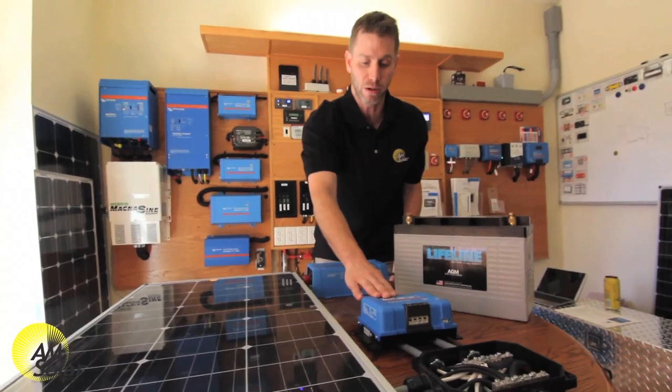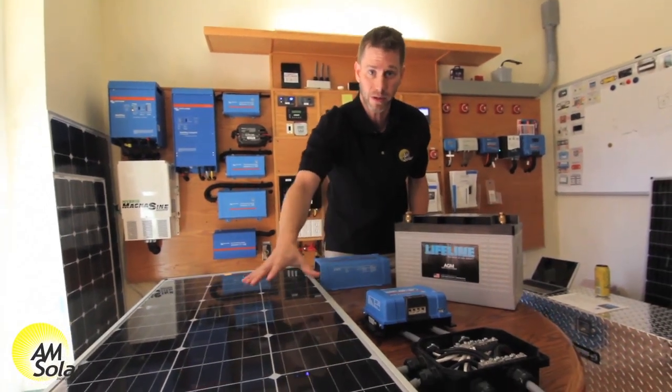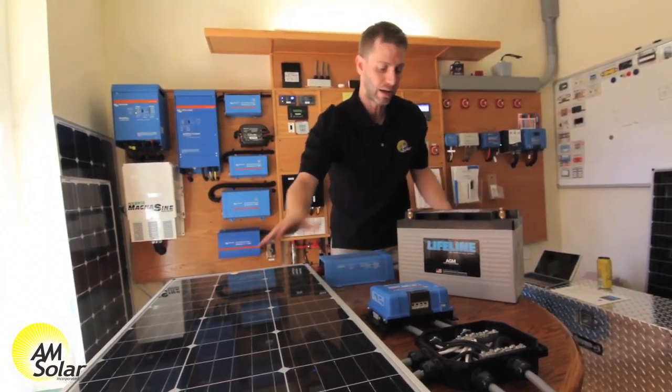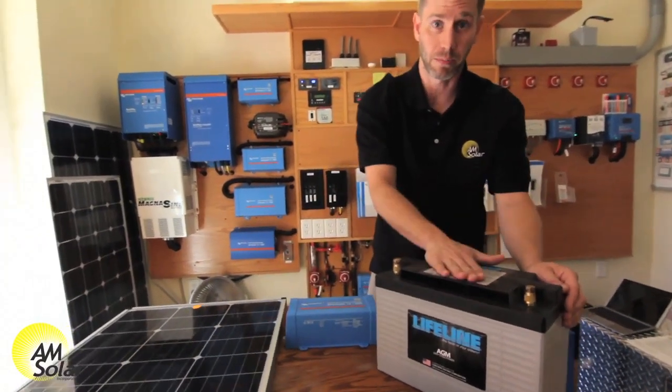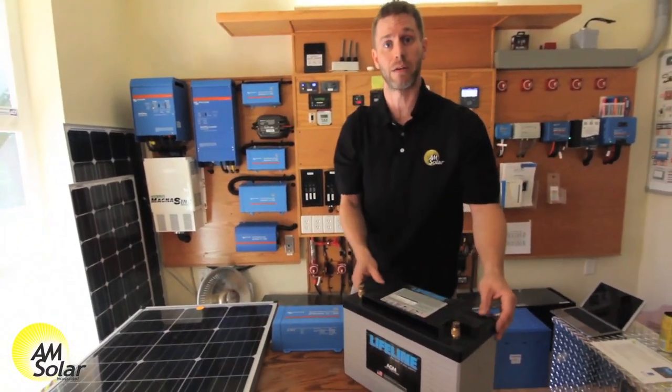What this charge controller is going to do is most efficiently convert the solar power energy and transfer it into a battery. It's going to take all this energy and pump it into the battery until the battery is full.